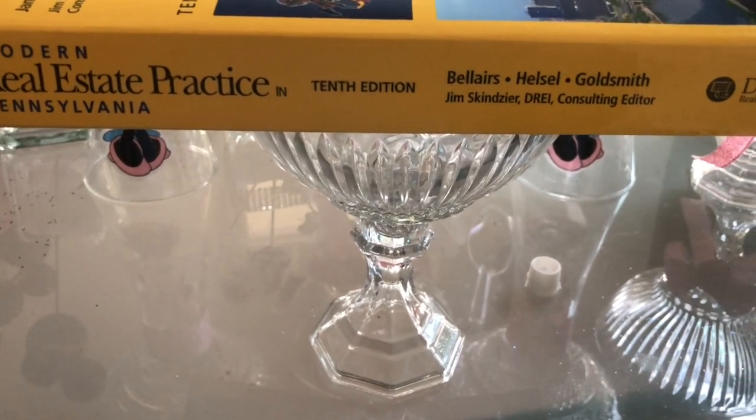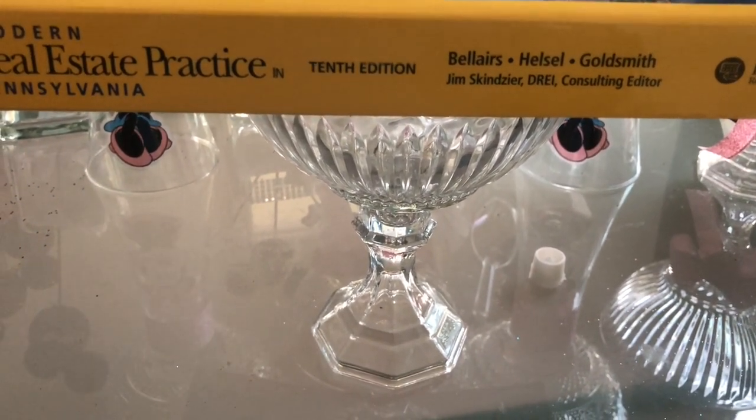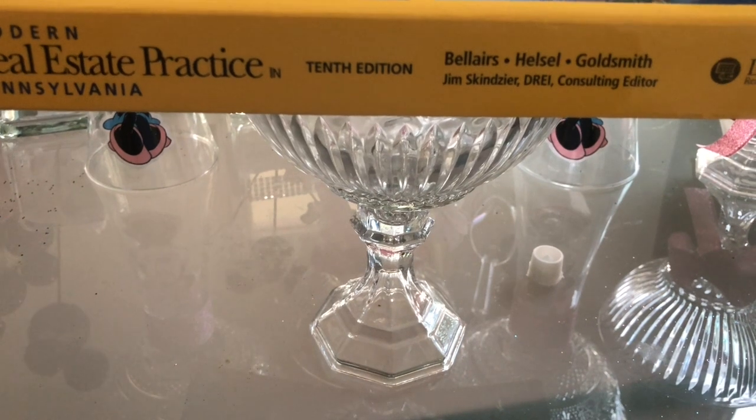I've applied a book to the top of the candy dish so it can dry evenly, and I want to let this dry for approximately 20 minutes.